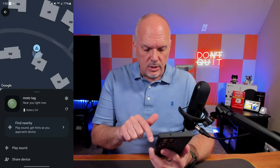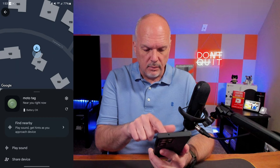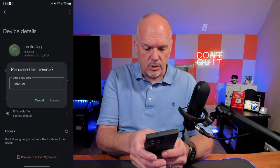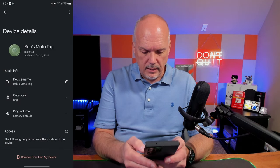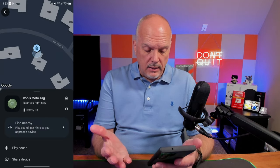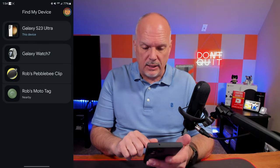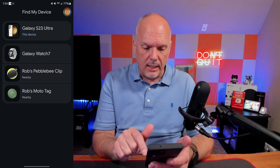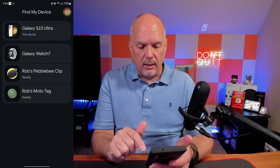So let's open the app, and now you can see it says Moto Tag. Of course it shows my house, so it's locating correctly. I'm going to name this Rob's Moto Tag and put 'bag' because that's what it will be. Now on my Find My Device, I have the Pebblebee Clip, I have my Moto Tag, and of course my watch and my phone are both part of Google Find My Device, which is nice.